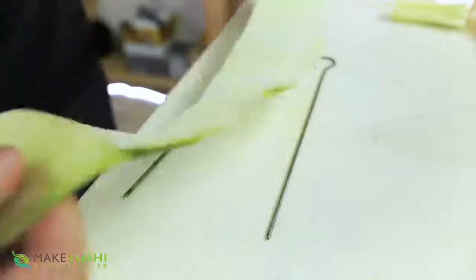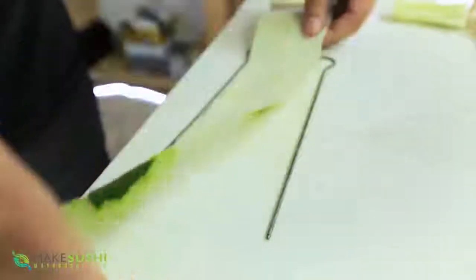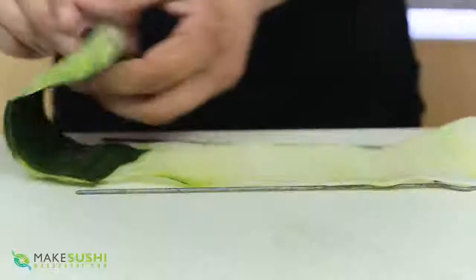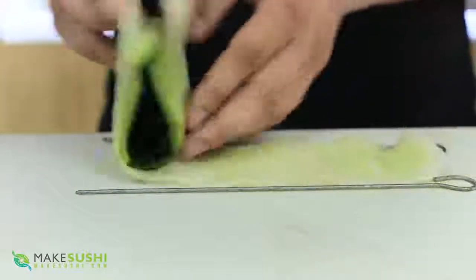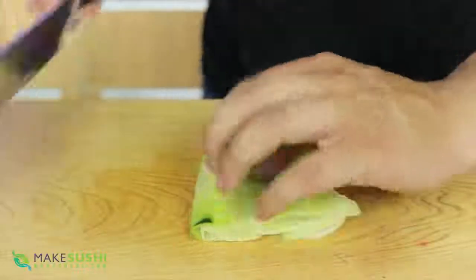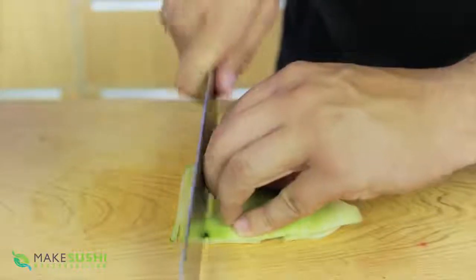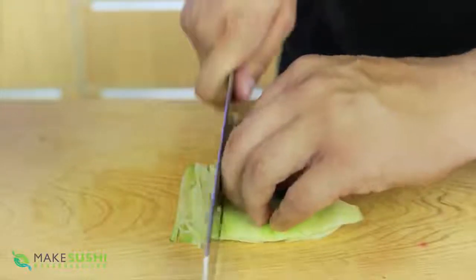And there we go, we've got a beautiful sheet of cucumber made with this technique. Now if you want to use this in sushi just use it as is, or if you want to slice it up into strings or a julienne, put it on a cutting board and slice it up like this to make nice little sticks, or turn it by 90 degrees to make strings.